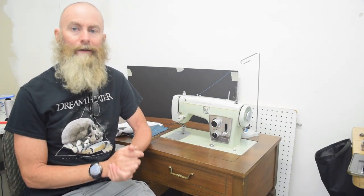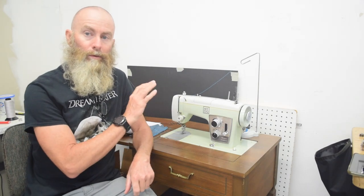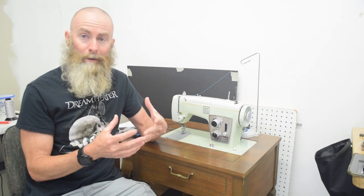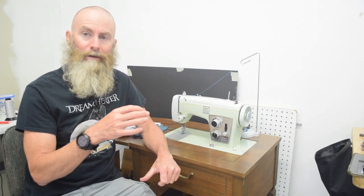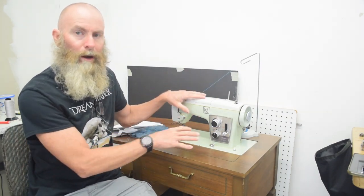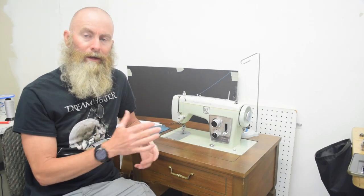Hello sewing people of the internet. In this video I'm going to do a review of this Kenmore sewing machine. I'm going to be presenting some foundational information at the beginning of this video. If you need to skip ahead there are chapter markers, but it took me a while to embrace this machine and I want to explain a little bit about that.